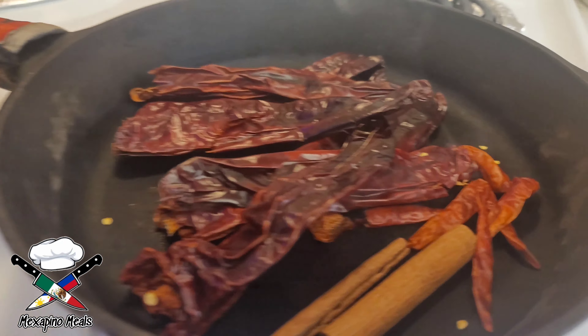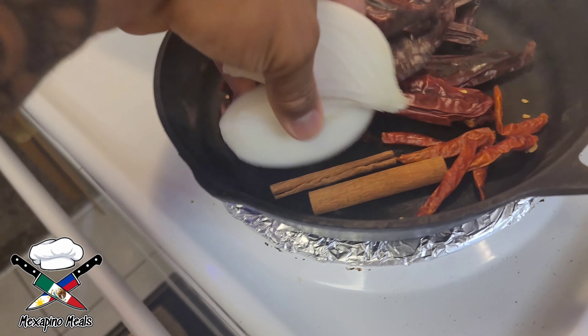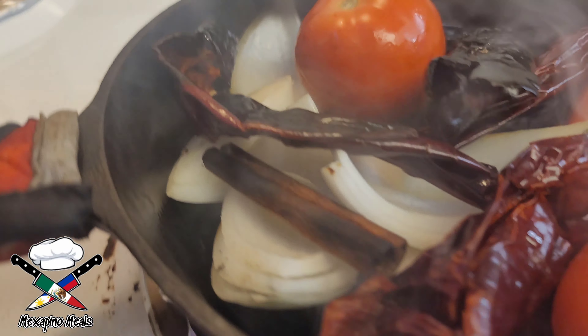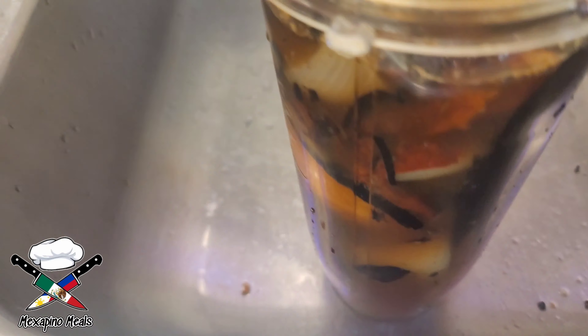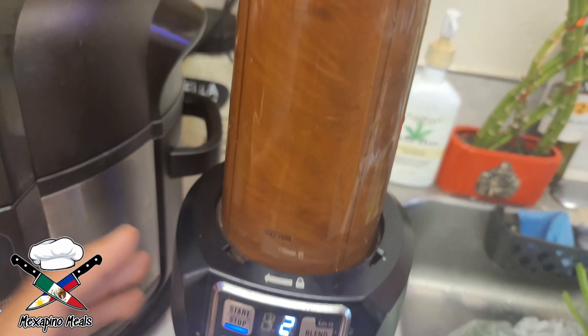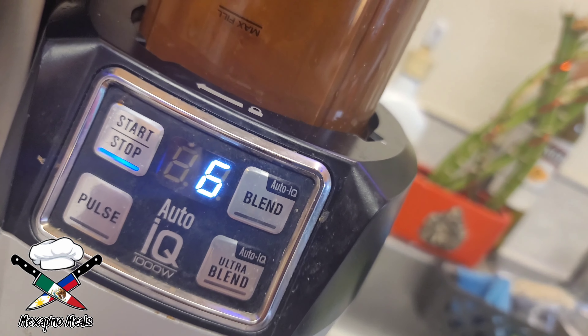First, you want to take your cast iron skillet set on medium high heat, throw in your chile de California, your ancho chile, your cinnamon sticks, your canela, your tomatoes and onions. Sear them on all sides — don't let them burn. Then put it into a blender and throw in your garlic. You can use minced garlic, chopped garlic, whatever you want. Blend it until it's smooth.